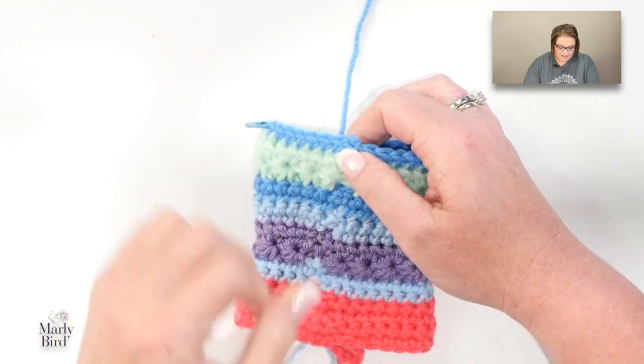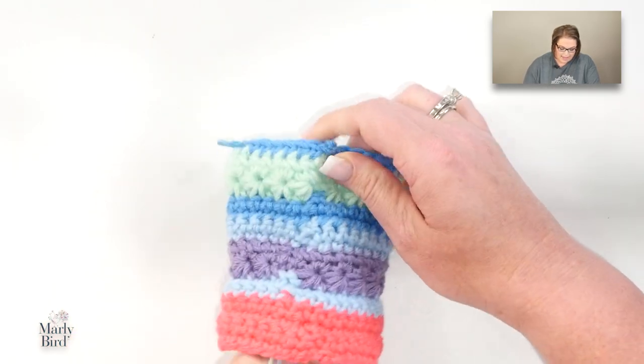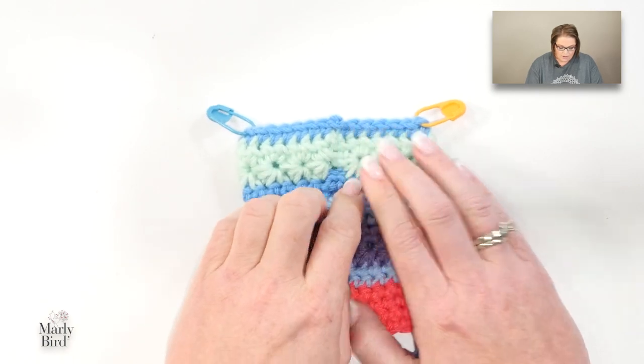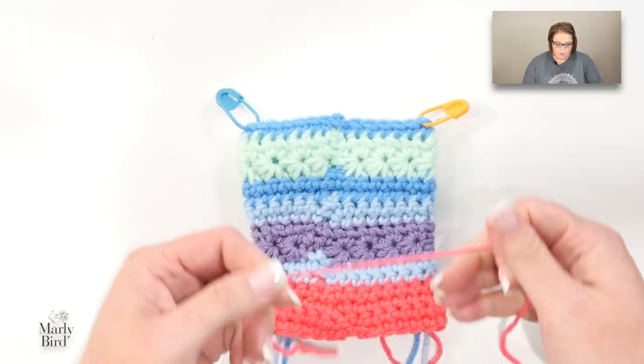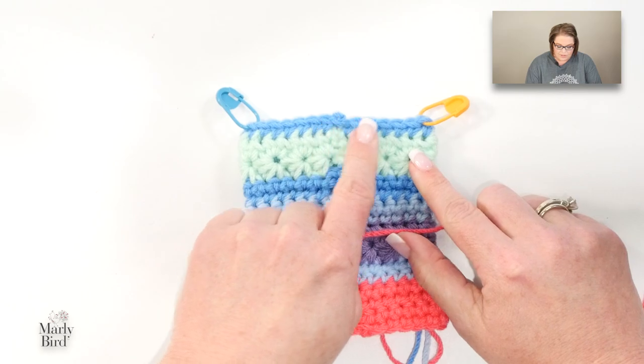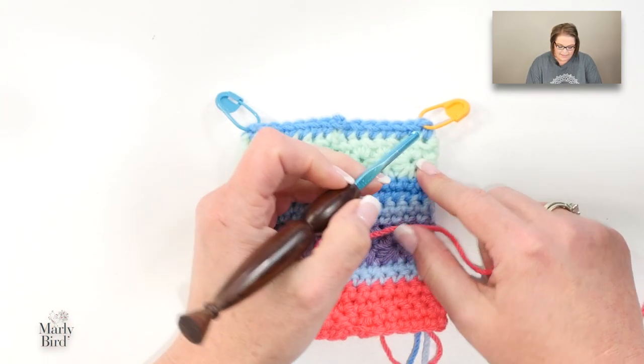The reason I'm finishing that off is because I will be rejoining my color A to a point where I've already marked. If you remember from the first video, color A is your cuff, your heel, and your toe. So we want to go back to the color we used for the cuff.